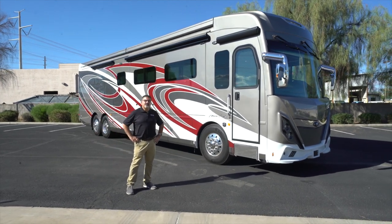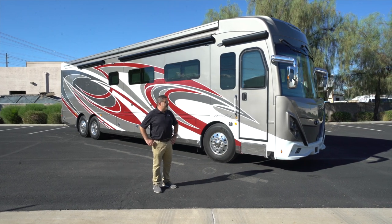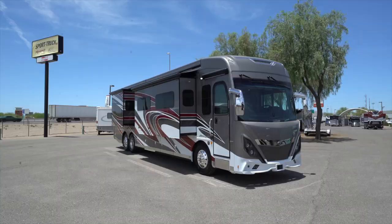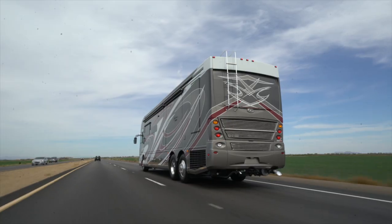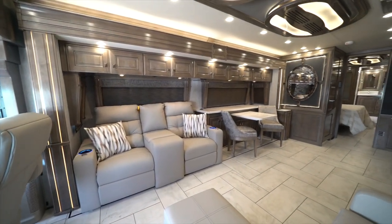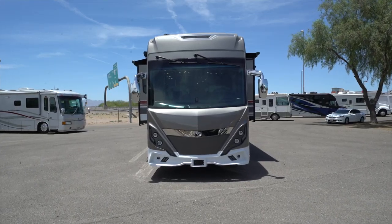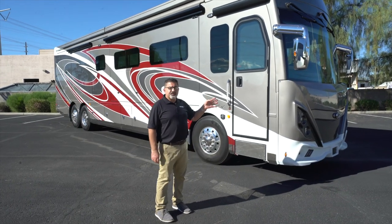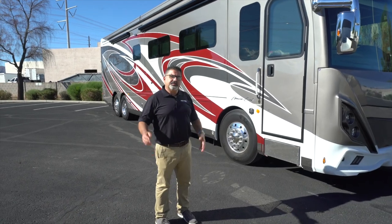Hello there, my name is Eamon Fukuri. I'm from Sport Truck RV in Fontana, California. Today I'm going to go ahead and feature the American Coach American Tradition 42Q. I will start from the front and then we'll go and talk about the chassis and how the vehicle is built, and then we'll take you inside.